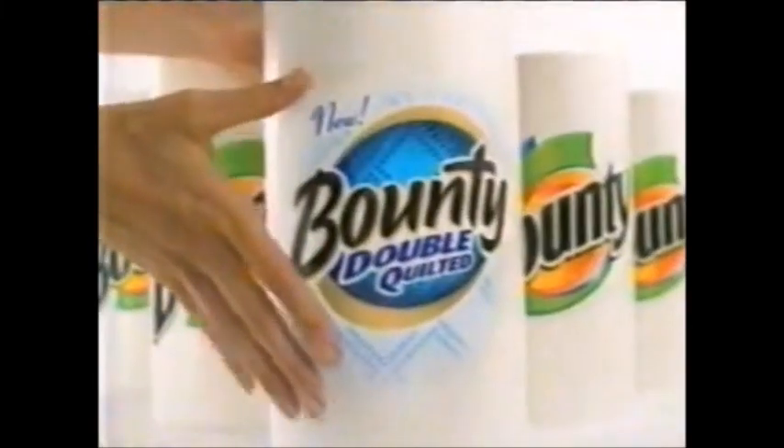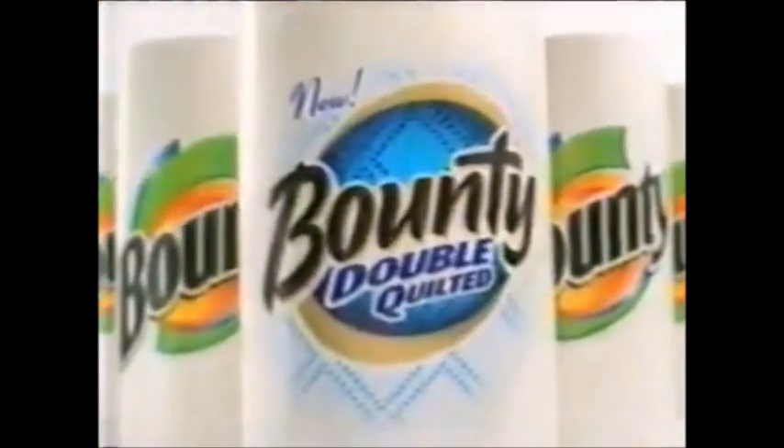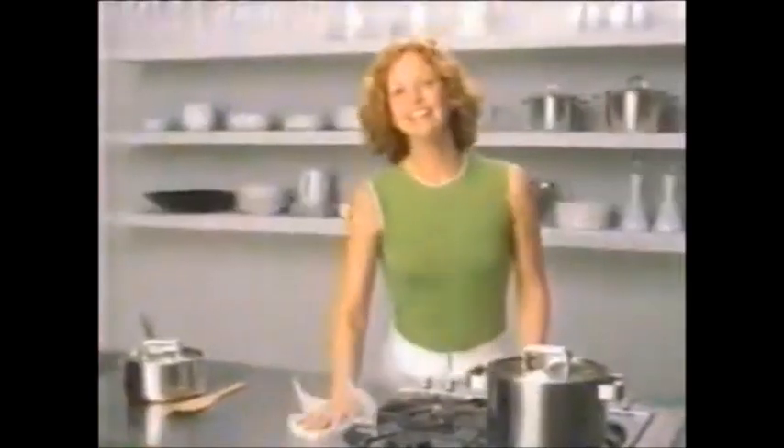There's a new kind of Bounty. Introducing Bounty Double Quilted. It does jobs I never thought a paper towel could do. Now the quicker picker-upper is double quilted.